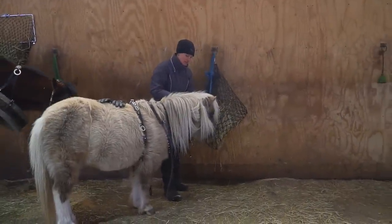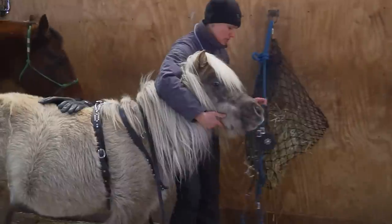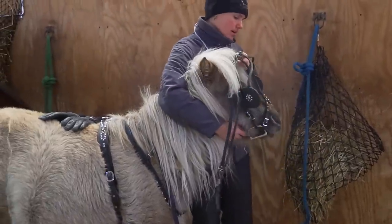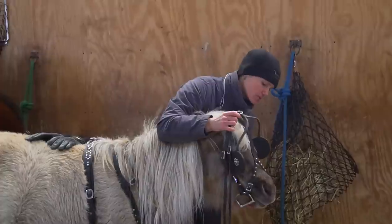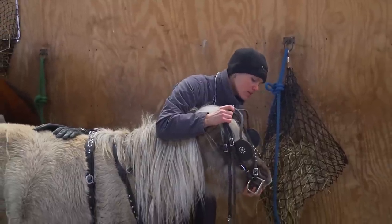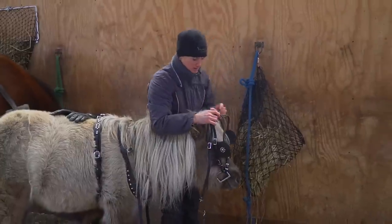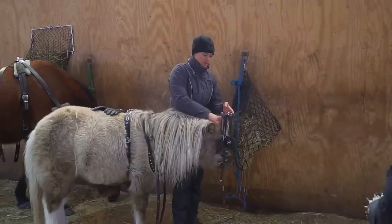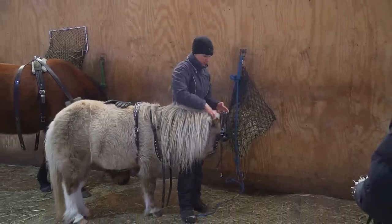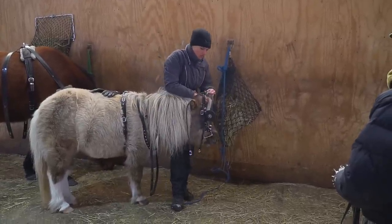I'm going to take her halter right off because I feel like it's too much bulk underneath. I'll be leading you for a bit but I'll just take a hold of her by the bridle or something if I need to. The last time I did it with the halter on there was just too much bulk — I didn't like it. I don't like having halters on underneath bridles of any sort anyway.